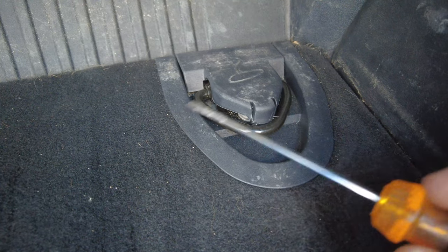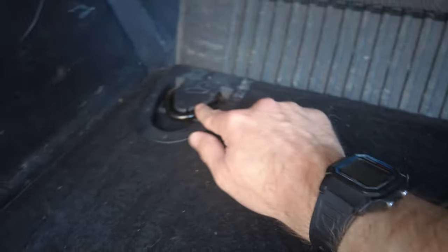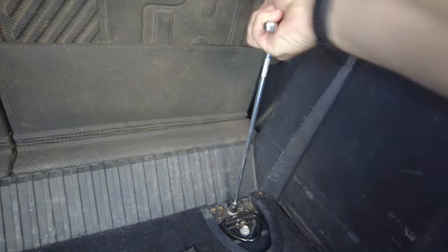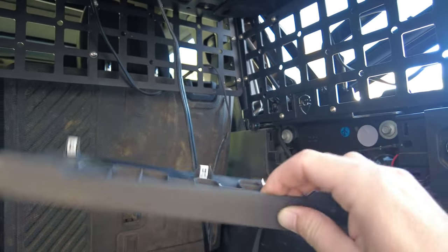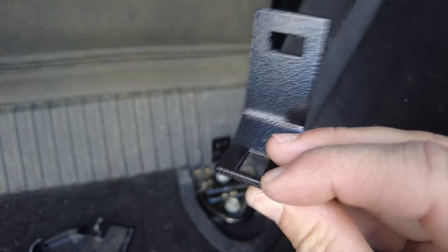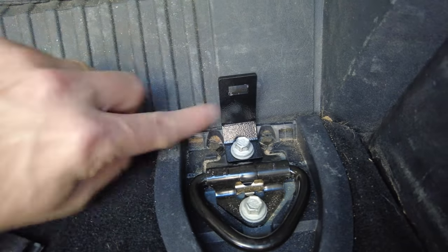First step: take a flathead screwdriver and just pop off these plastic covers — one on each side for these hooks right by the rear seat. Then using a 10 millimeter socket, remove the forward-most bolt on both sides. Next, take these two plastic covers — there's one on each side — and remove them just like this one. They just pull off with plastic clips, so make sure you're careful and go slow — they come off with your hand. Next, get these little L-shaped floor brackets. There are two of them. Put one here and one here, then reinstall that 10 millimeter bolt, snug it down, good to go.